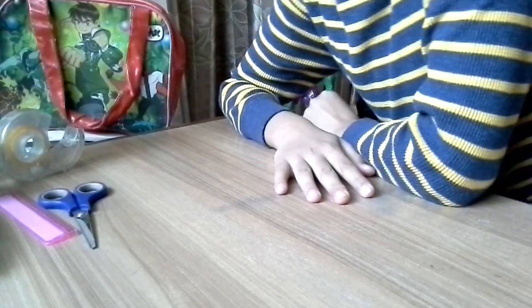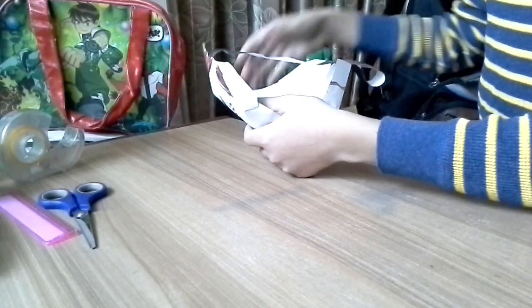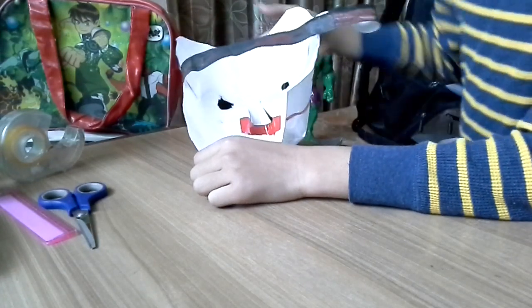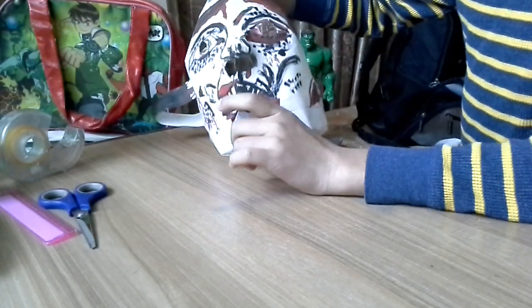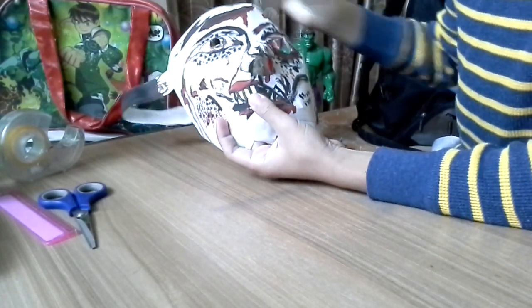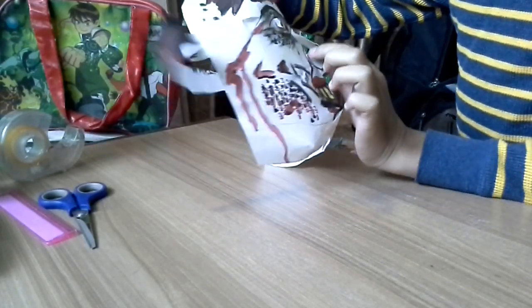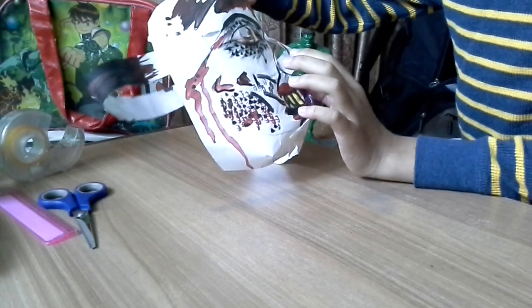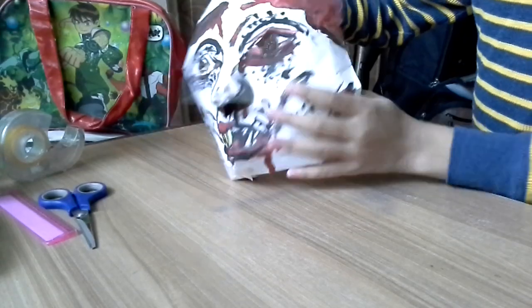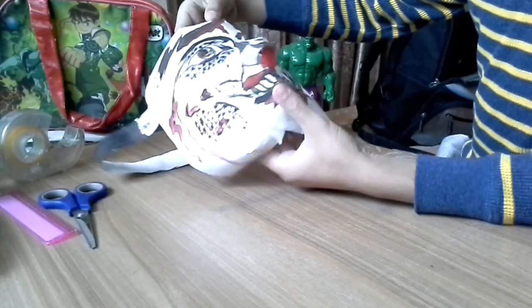Guys, if you are scared of zombies please close your eyes, and if you're not I'm going to show you something cool. This is a zombie mask that I made. It didn't take me much time because it's mainly just painting. I did a cool sculpture thing on the nose so it can fit my nose, and I made a small hole here. This is a zombie mask for Halloween.